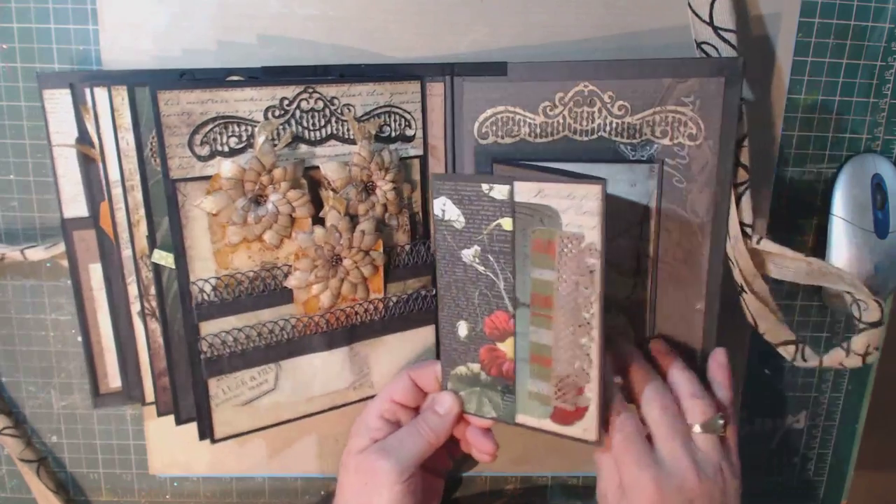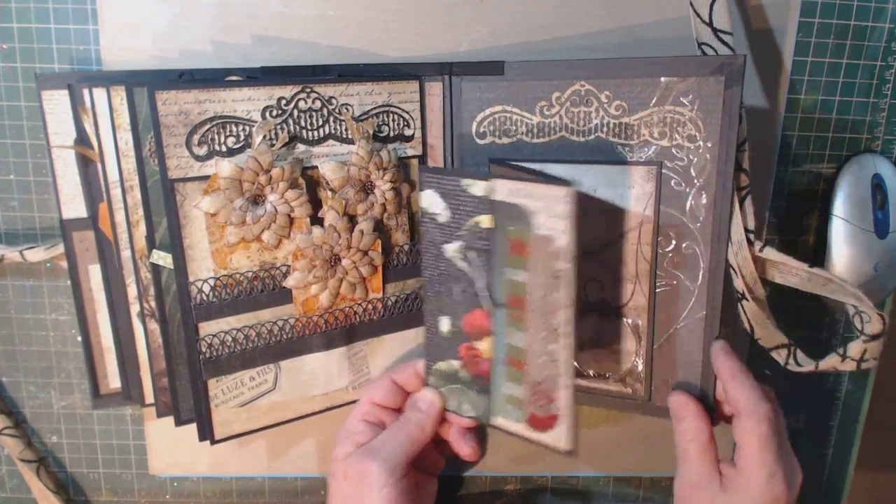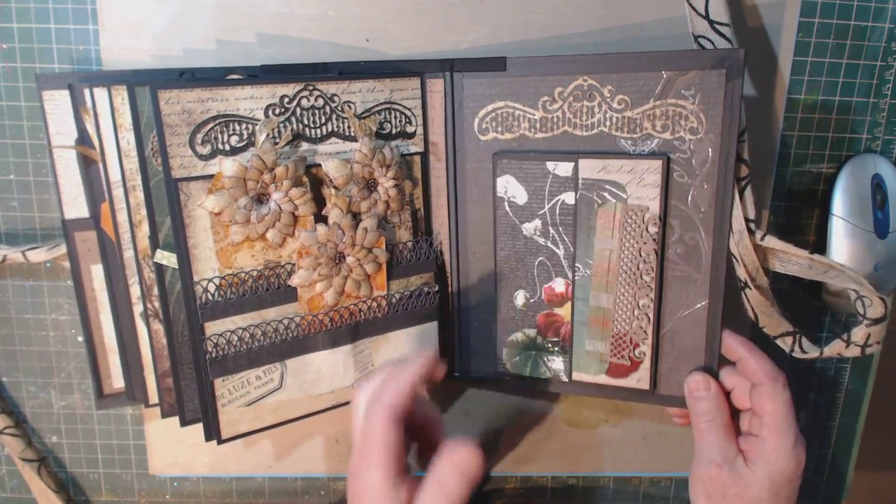This one — I did use a magnet over here. They're hidden behind the paper, and it keeps it right in place — you can hear it snap.